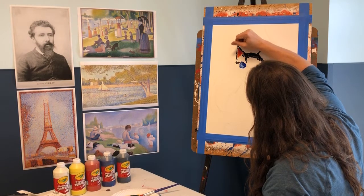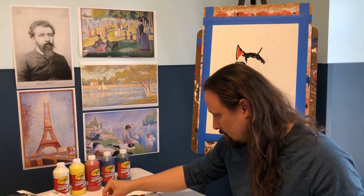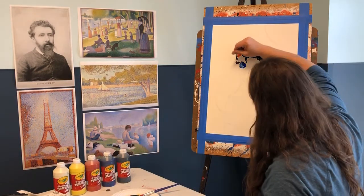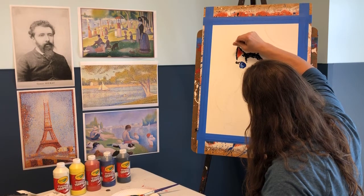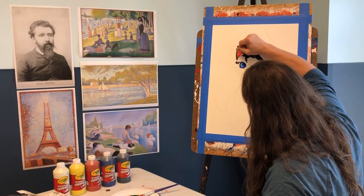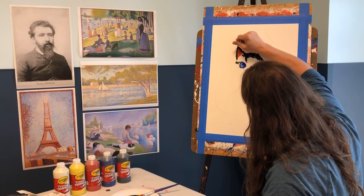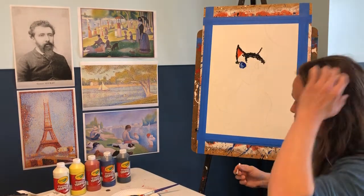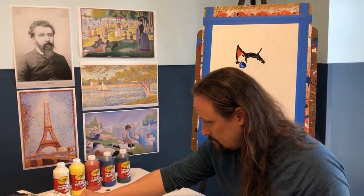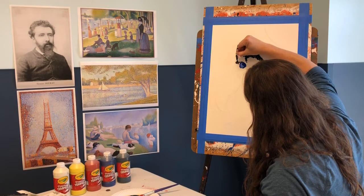He kept this painting a secret — maybe because it was something so different and radical at the time. When he exhibited it in 1886, some people were amazed and enjoyed seeing the colors and the overall picture in different ways. However, most of the art critics at the time did not like it — they didn't think it was going to be the future of art, and thought it wasn't the way you're supposed to make art.